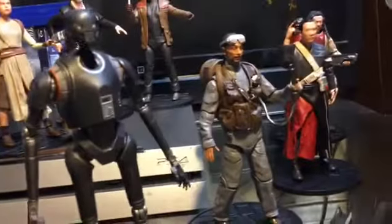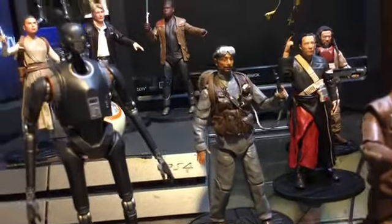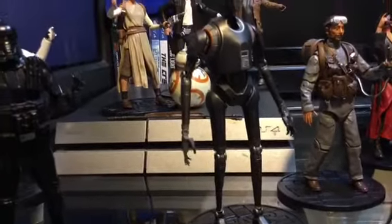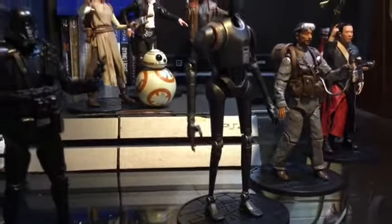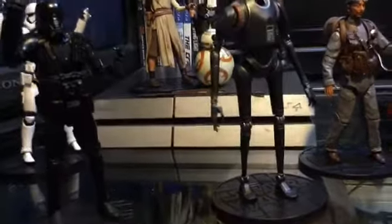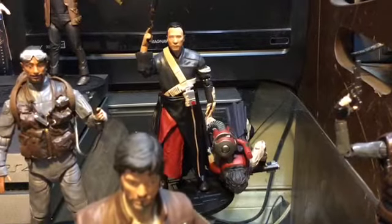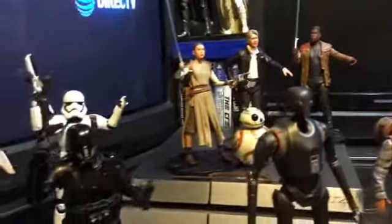K2SO would be another candidate for army building Imperial Droids — you might want to pick up a couple at that clearance price. He's not going to fall over like Baze, who just fell over again. Baze is a very weighty figure and is not going to stand for long. K2SO would be a great figure to army build with.